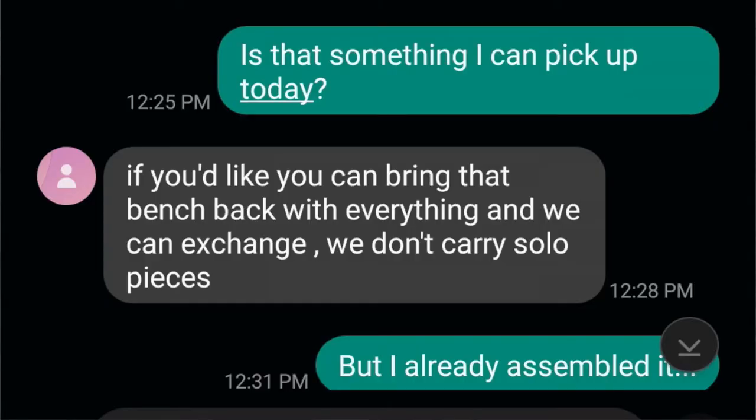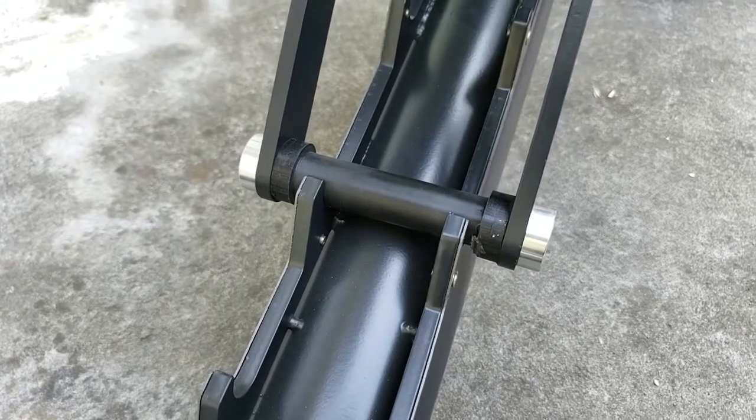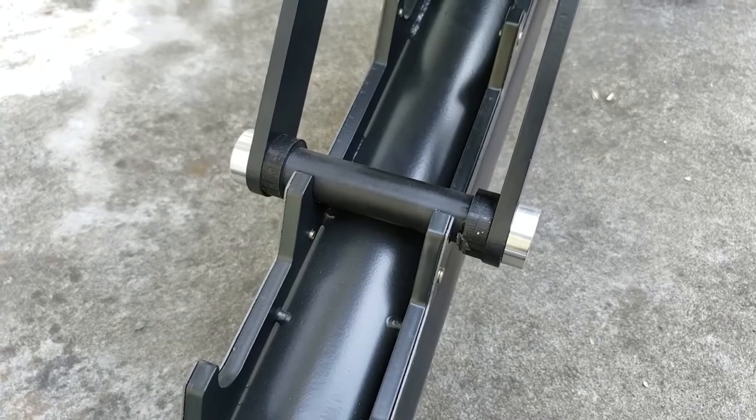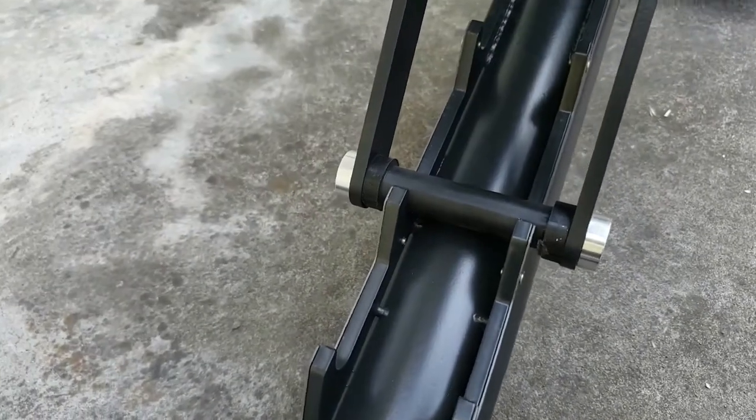However, Fitness Armory has made it clear that they don't sell individual pieces. So even if you do want to repair this, it may be a DIY job. So that's one thing.